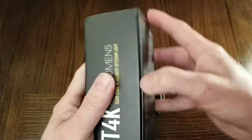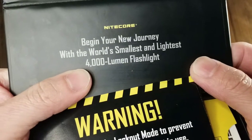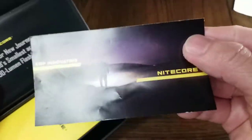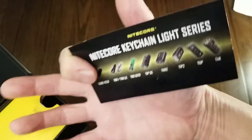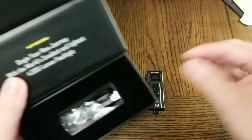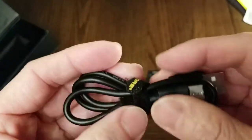Inside the box: a card that reads "Begin your new journey with the world's smallest and lightest 4000 lumens flashlight," a warning card, their product catalog, a keychain series insert, the user manual, desiccant, a keychain, and a USB-C cable with a Velcro organizer.